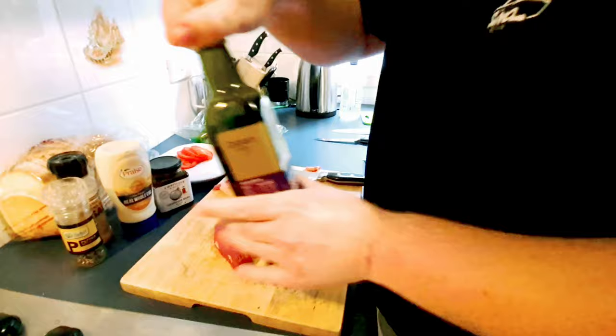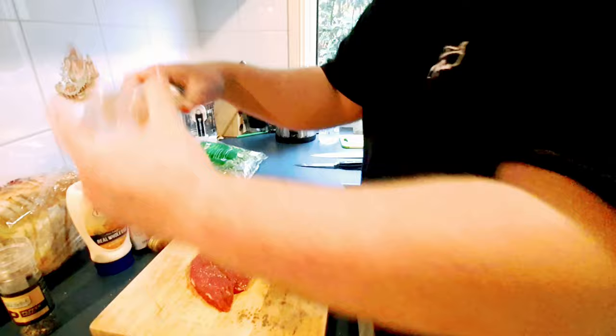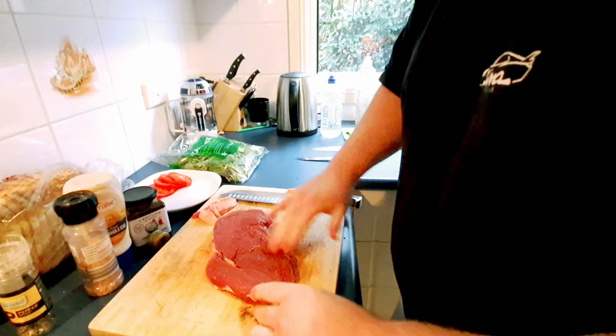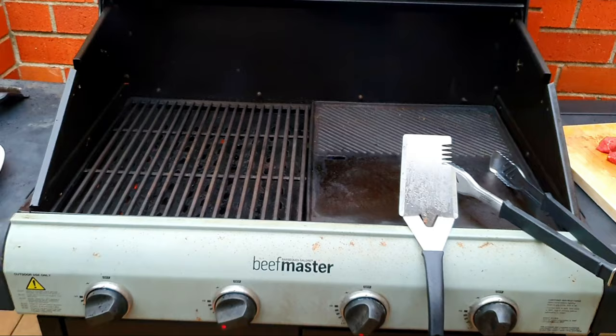Just pour a little bit of olive oil on - you don't need a lot. Grab your salt and pepper, massage it in a little bit, flip, then flip again. That's beautiful. I'll let that sit for about half an hour, or 20 minutes - whatever it takes until it's all at room temperature, then just chuck it on the barbie and away we go.